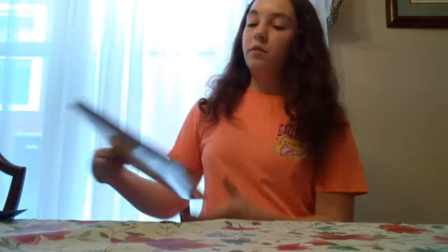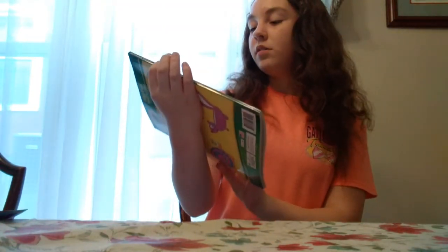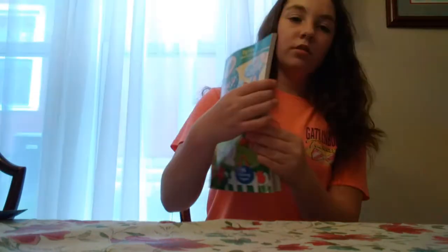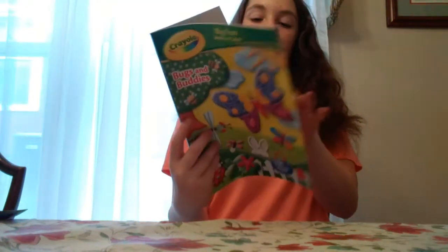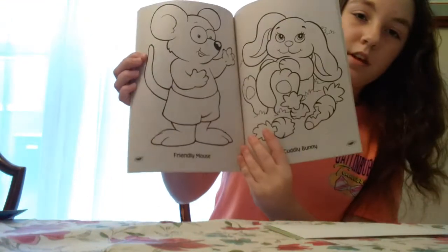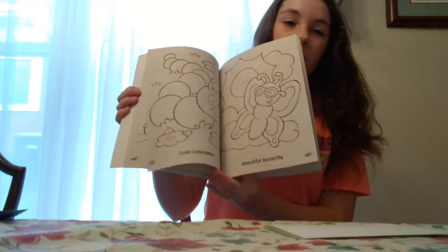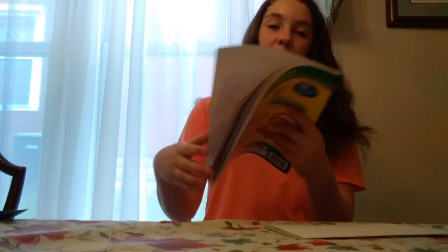Next thing I got was this Crayola Bugs and Buddies coloring book. It has like a mouse and a bunny — big coloring stuff. I found my crayons and I want to start coloring again, so I got that.